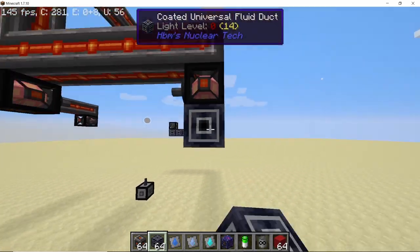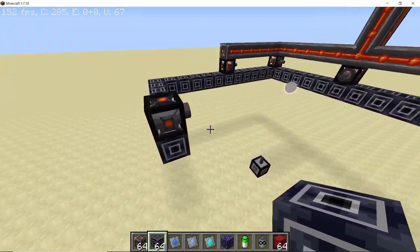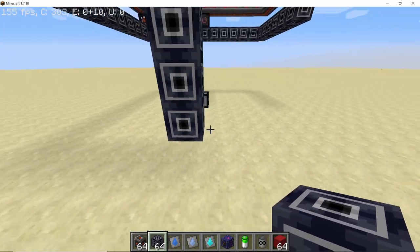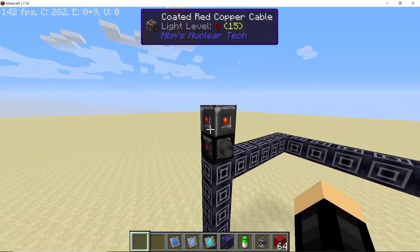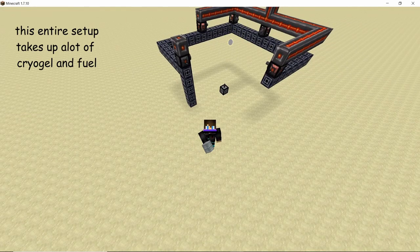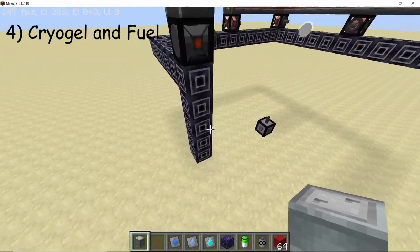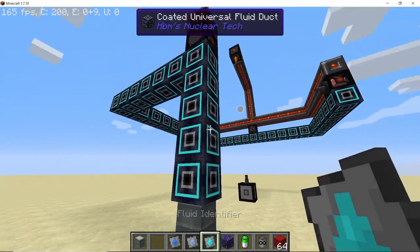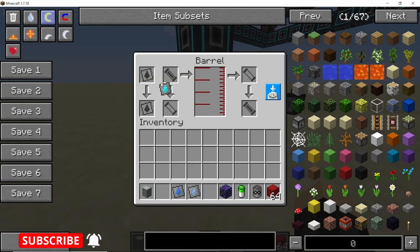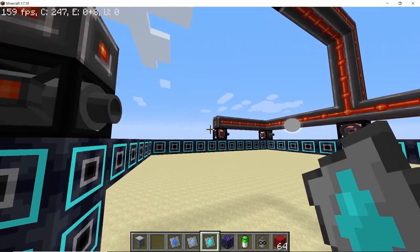The receiver and all the emitters should be connected by fluid ducts. Bring these fluid ducts down and also place down one piece of copper wire on the receiver. As I'm building this in creative I'm using infinite fluid barrels, but make sure you have enough cryogel and fuel to run this system as it is very power hungry. Place down one barrel beneath all of these fluid ducts and set all of them to cryogel by shift right-clicking. Set the barrel to cryogel and all of your emitters and the receiver will soon fill up with cryogel.